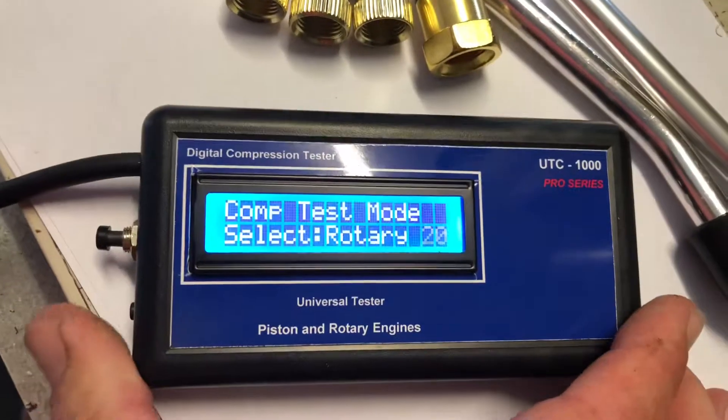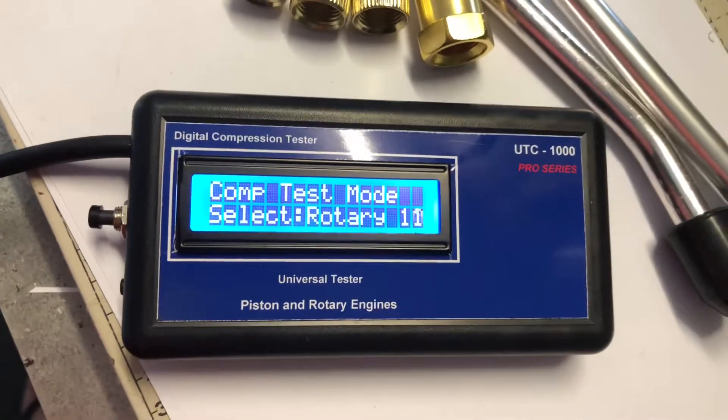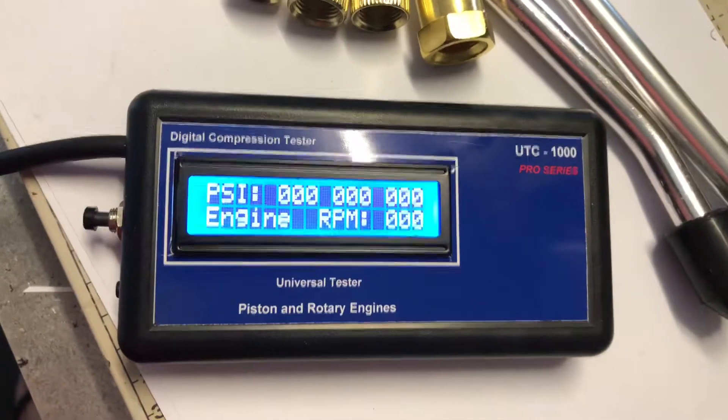If you want to do rotary you just turn it back on and wait for the 20 seconds to expire. And it's ready to go then for a rotary engine test.